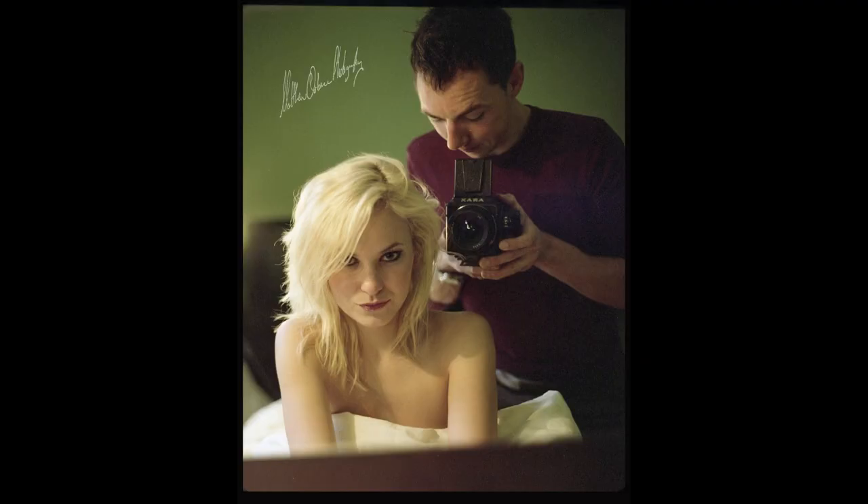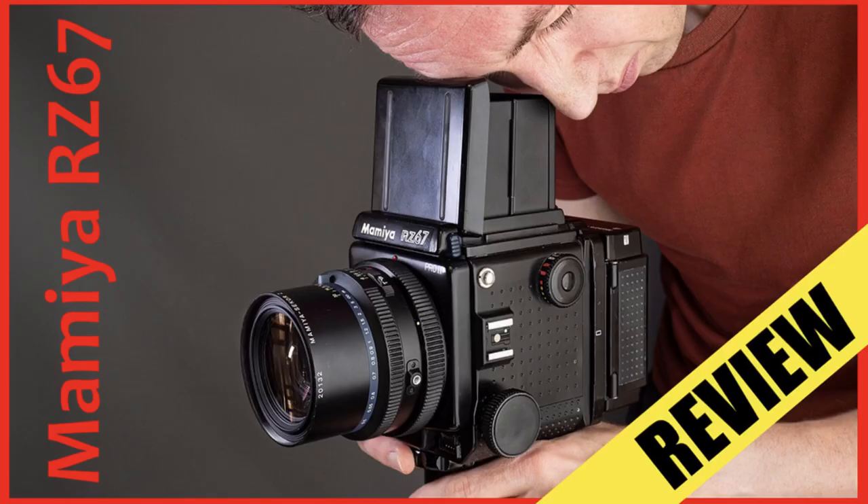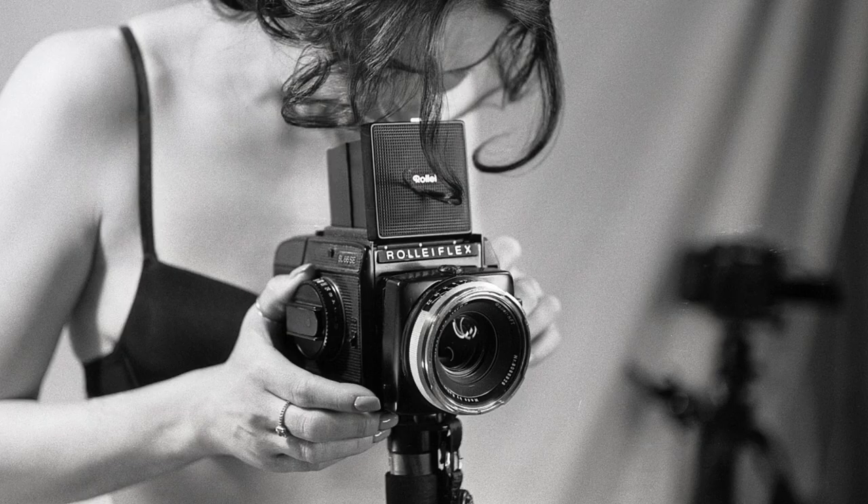System cameras like the Kiev 88 or Arax CM are really great if you're looking at something like a Mamiya RB, Mamiya RZ, Hasselblad, or even a Rolleiflex SL66E — any of these system cameras that shoot 6x6 or 6x7 all bring many of the same advantages.